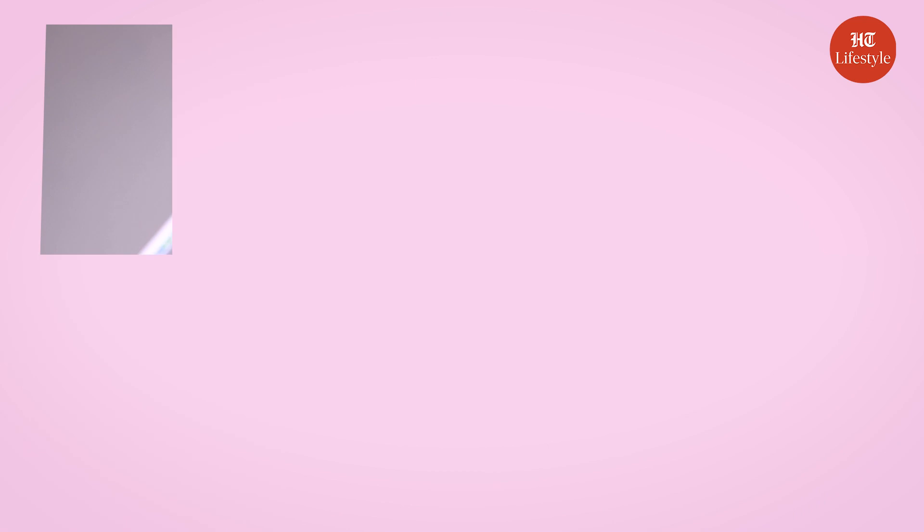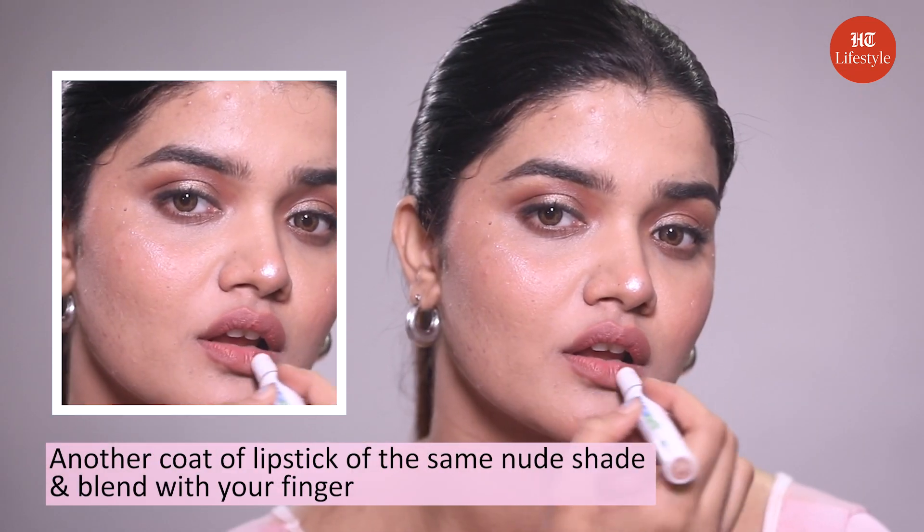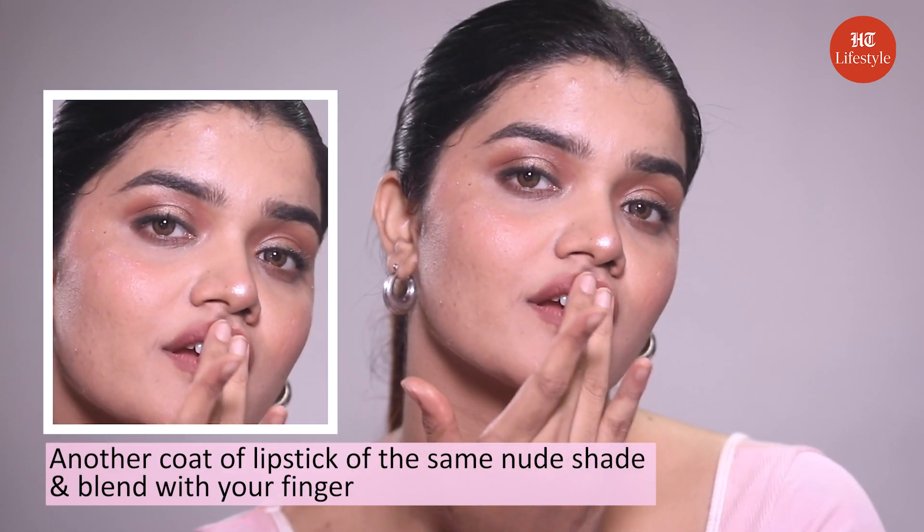Step number eight: lipstick. Since I'm going to wear a peach color dress, I am applying a lip liner of nude shade to my lips. Now add another coat of lipstick of the same nude shade and blend it with your finger. Ready for my final look? Here you go!